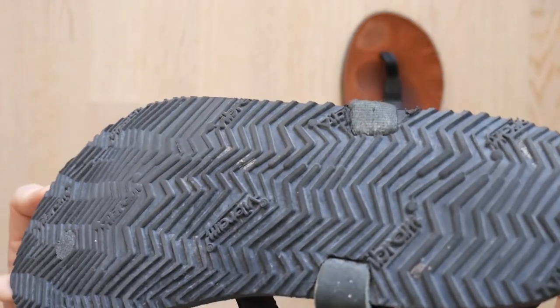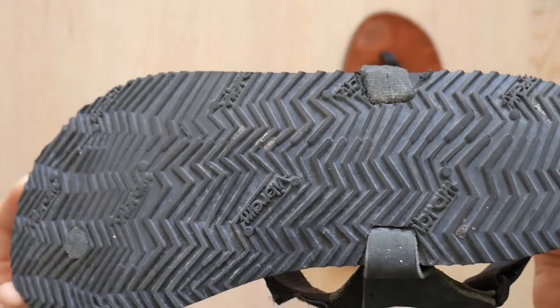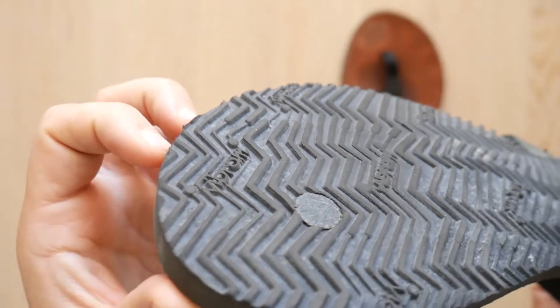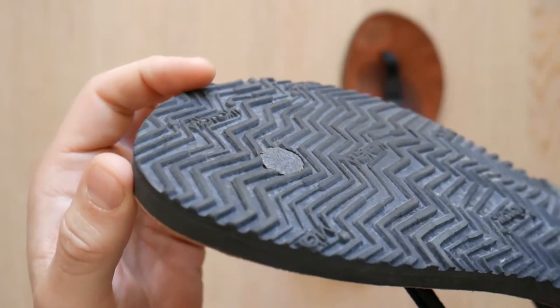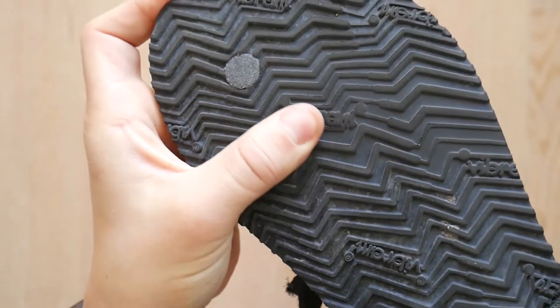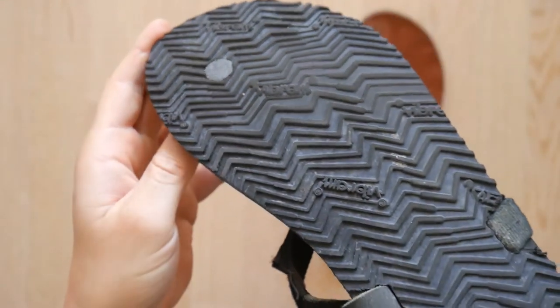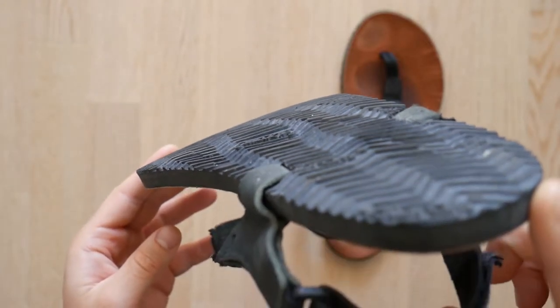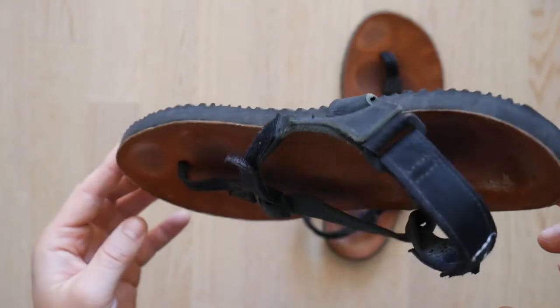Scrambling around rocks at the beach found me feeling really sure-footed and confident in the sandals. As you can see from the video, the sole has started to wear in the places you would expect, but it's not really surprising given the amount of time I've put on them walking on broken concrete, tarmac, and all kinds of terrains. I expect the sole to go on and on even with reduced grip over time.